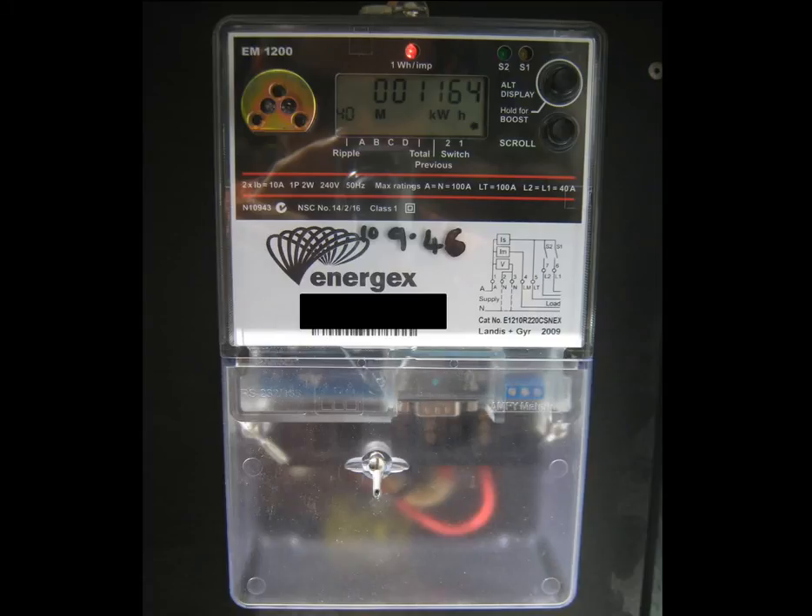You'll notice at the top of the meter there's a little red light. It's on all the meters we're looking at today and it turns on and off all the time. All it's doing is pulsing every time one watt-hour of power goes through the meter — it's not a fault light or anything to be concerned about at all.